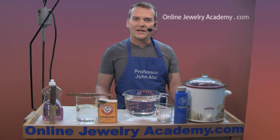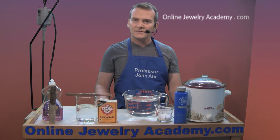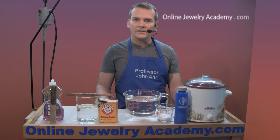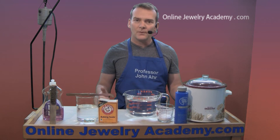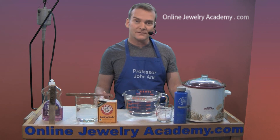Hi, welcome to the Online Jewelry Academy. I'm John R. and I'm your instructor. The questions that students ask most frequently are related to how do I prepare pickle and how do I use it correctly. So today I'm going to show you the secrets of the pickle pot.